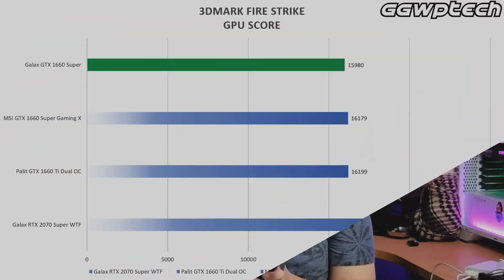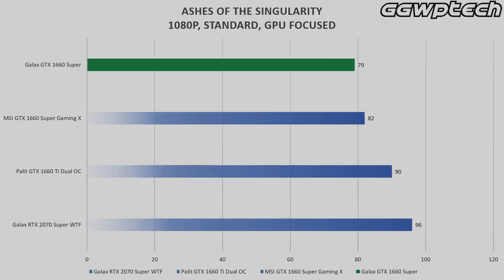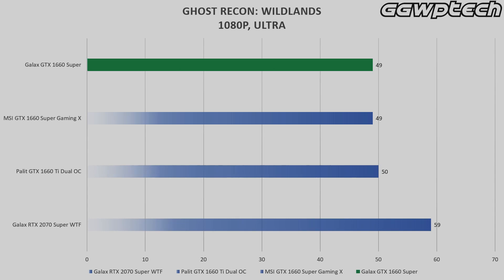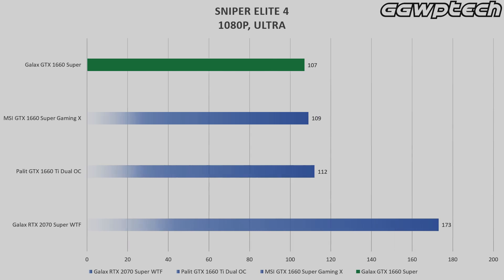Based on our benchmarks, the two cards actually come close together. There are some cases that the Ti does better than the 1660 Super, but most of the time the two cards sit on maybe a margin of 1-2 frames on our benchmark games. Even on the thermals, the two cards come really close together, and I think the huge heatsink from this card helps, even with the standard 2-fan design. The margin between the 1660 Ti and the 1660 Super are too close together to tell if one is different from the other.